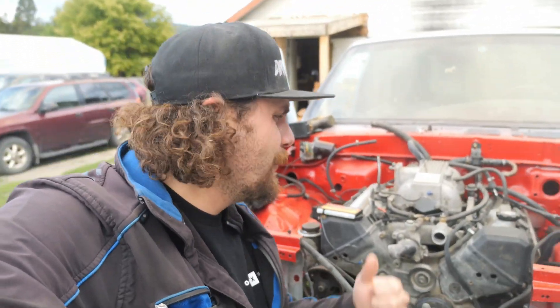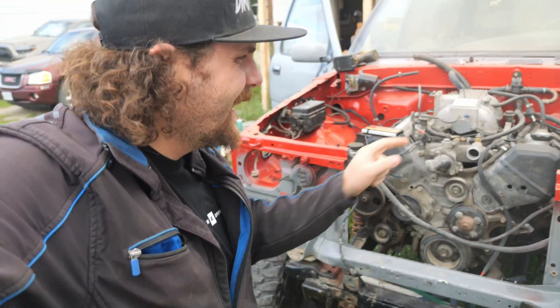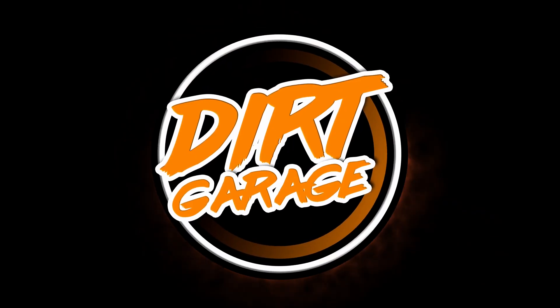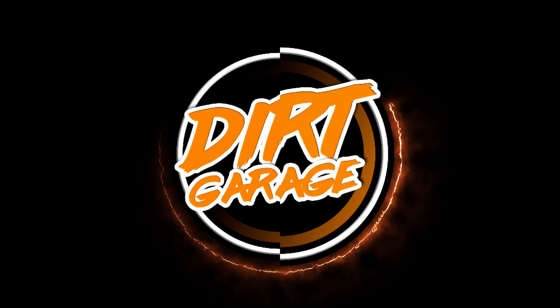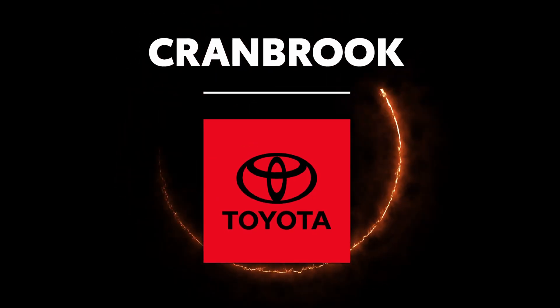In this episode, we are finally going to fire up the 1UZ that has been swapped into my 1989 Toyota pickup. Brought to you in part by Cranbrook Toyota.